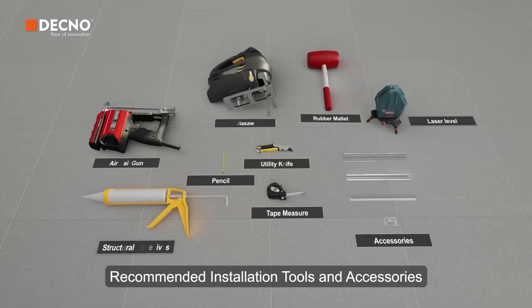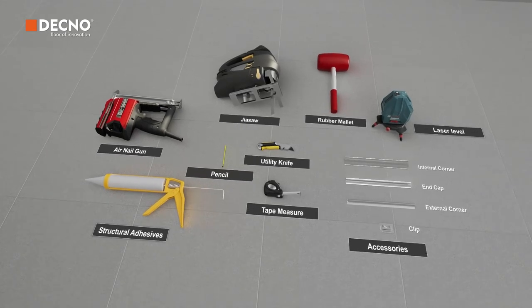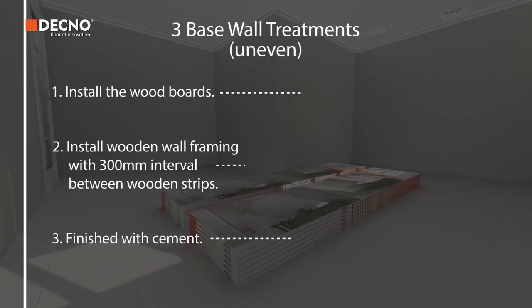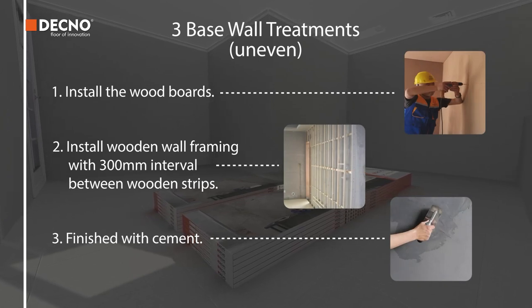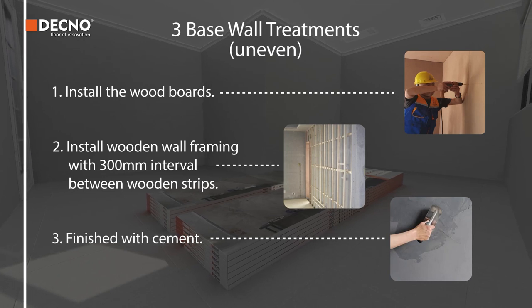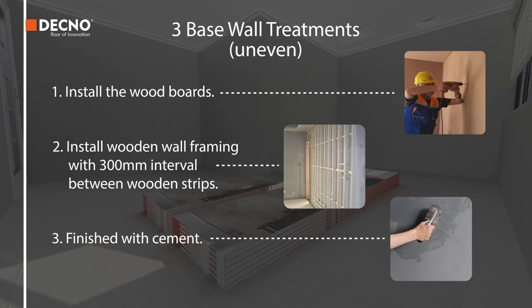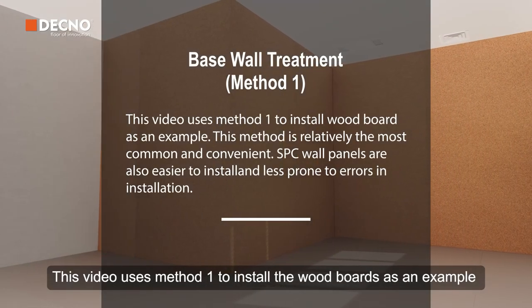Recommended installation tools and accessories. There are three wall treatment methods. First, install the wood boards. Second, install wooden wall framing with 300 mm intervals between wooden strips. Third, finished with cement. This video uses Method 1 to install the wood boards as an example.